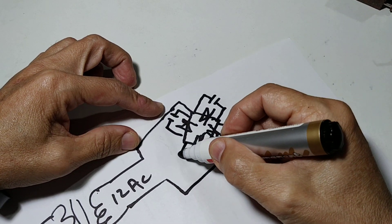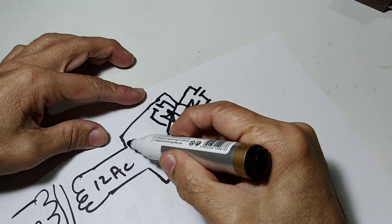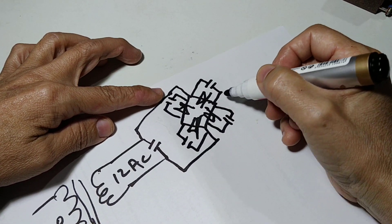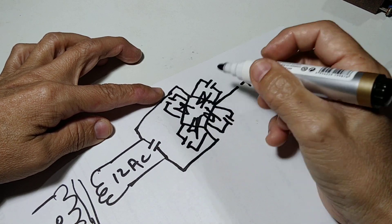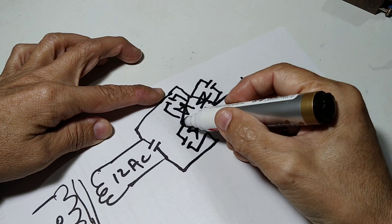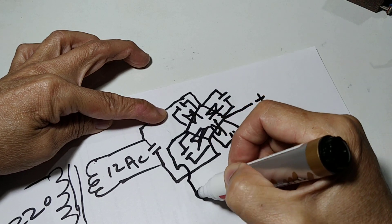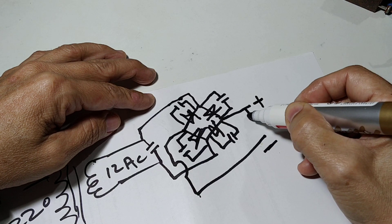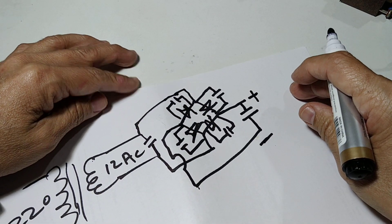There are four capacitors in parallel with each diode, and of course there is another one — the fifth one goes in parallel with the 12 volt AC input. And we have from here a plus terminal. We get the plus voltage from here and the minus from there. Then we connect one of the filter capacitors in order to achieve a smooth DC voltage.